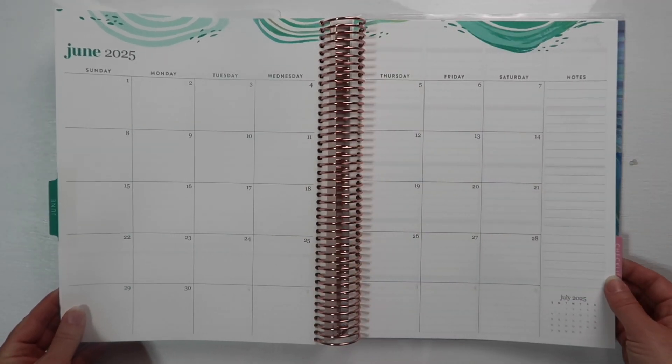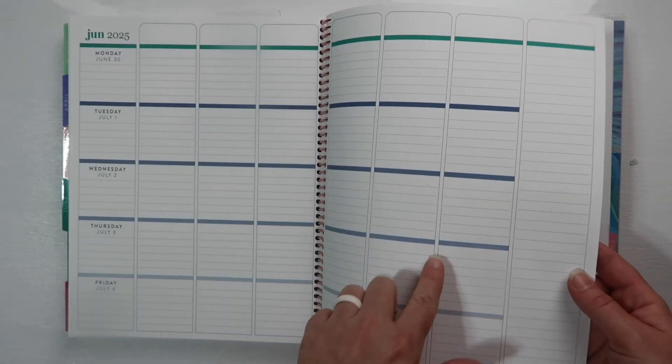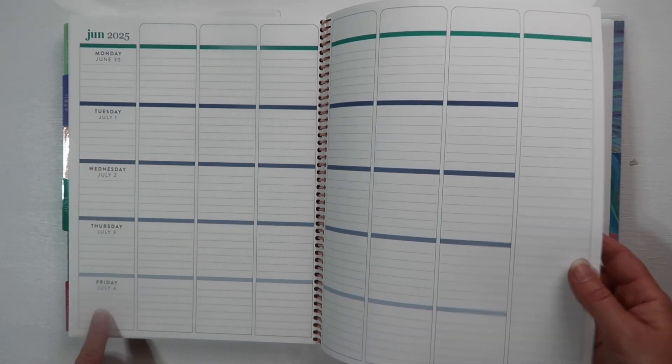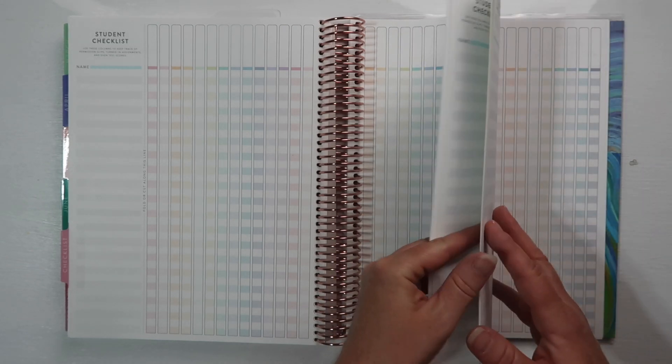February is pink, March is a light green, April is purple, May is peach, and June is like an emerald green. At the end you have two note sheets, and that section goes through July 4th.